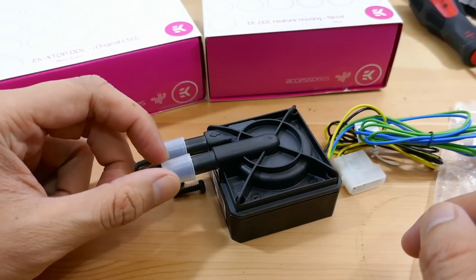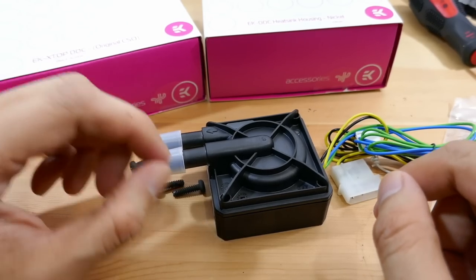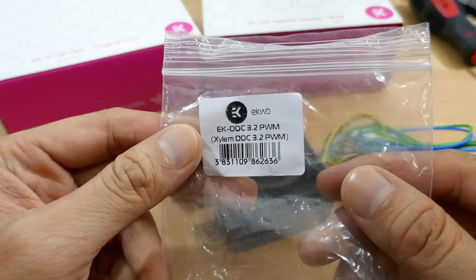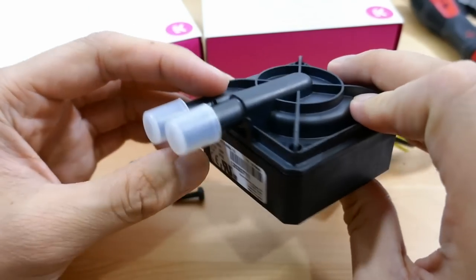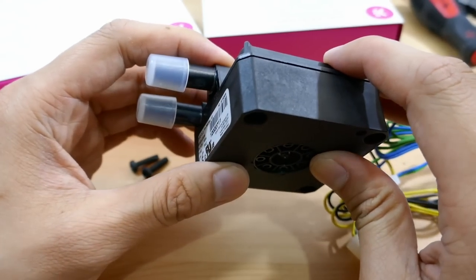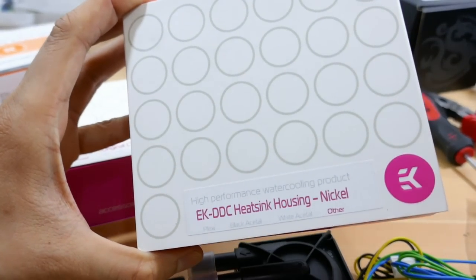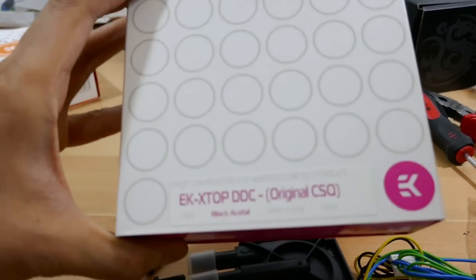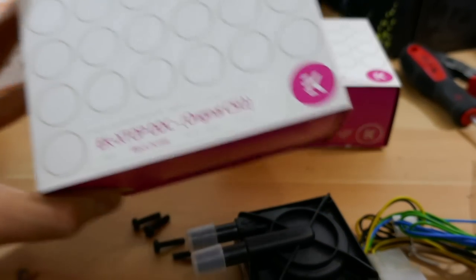One of the most exciting parts of this case mod is the custom water cooling. I'm gonna go with EK components, starting with the pump. This is a DDC pump — it looks very basic and you can use it straight out of the box, but I heard it gets quite hot. So I bought this DDC heat sink housing to put on it, and to make it look better on top, I'll also be using an EK X-Top DDC.